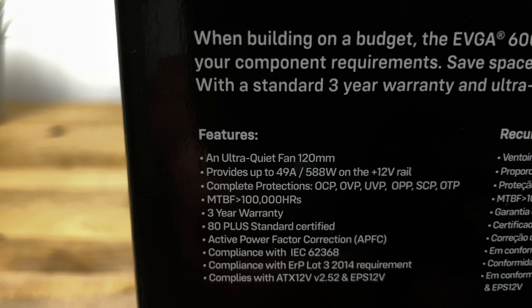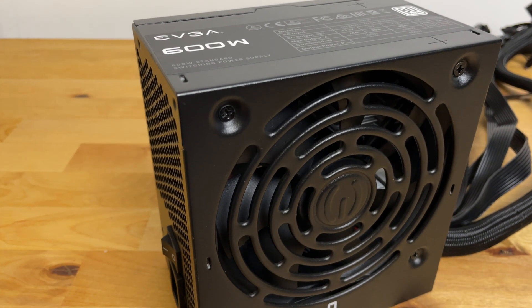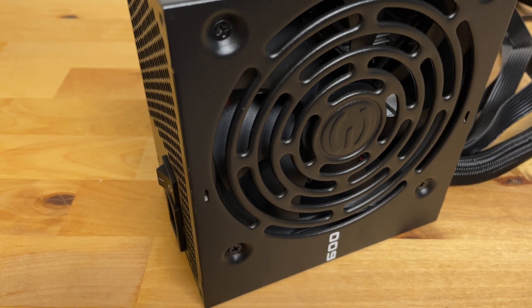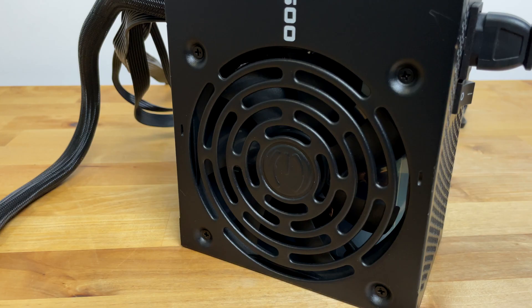It has an 80 Plus White rating, which means at least 80% efficiency, and it comes with a three-year warranty. It looks quite nice, finished in discreet matte black with minimal branding and fortunately no RGB. The 120mm fan is described as ultra quiet by EVGA themselves — I usually take claims like that with a pinch of salt.